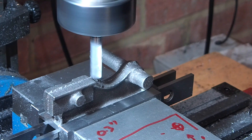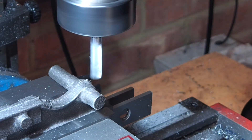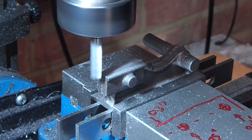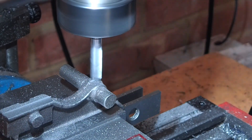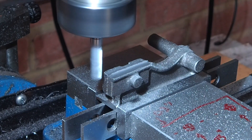Now that the base is flat I can turn it the right way up in the vice and then I can mill the top surface flat. There's no specific dimension for this but I'll just take it down and clean it up. I want it flat and parallel to the base so I can hold it on its side to machine the port faces and ports.